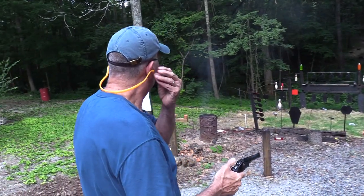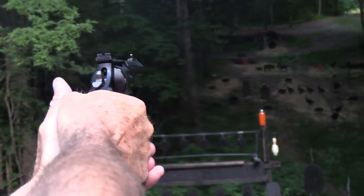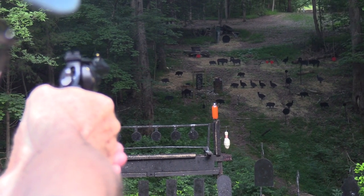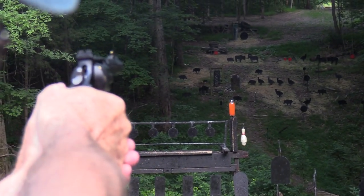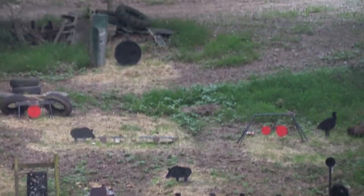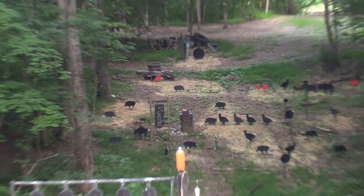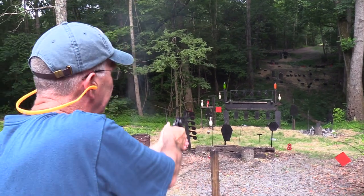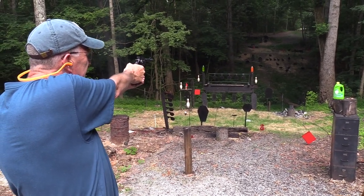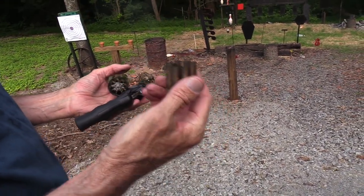Alright, shooting across the hill — I'll start with the ram. Can't see where I'm hitting; must be going high. Let me try the buffalo — yeah, going high. Let's try the red plate — got him. Let's try the pig — yeah! Going double action on a two-liter right here — and it's empty. It's really shootable.